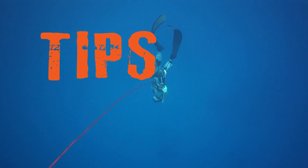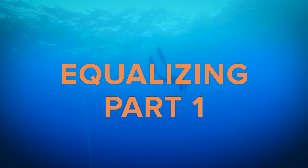Welcome to Adreno Tips. Today we're going to look at equalization with an introduction to the Frenzel method. When we're diving we're increasing the outside pressure, and for our comfort's sake we have to equalize and re-pressure the air pockets we carry with us.